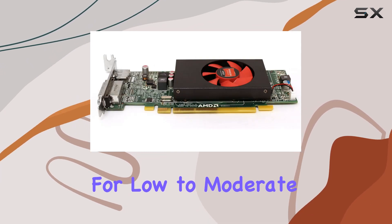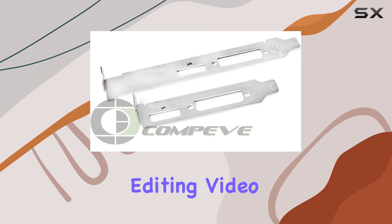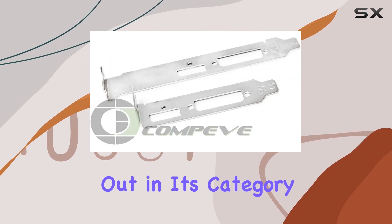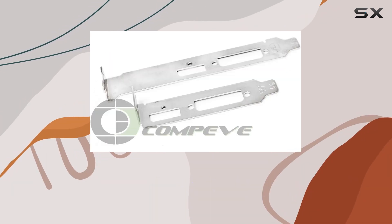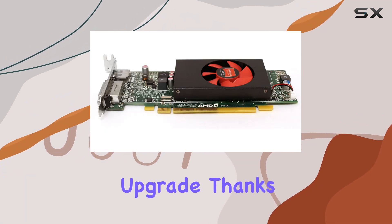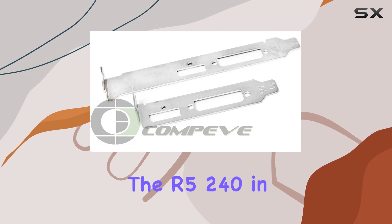This includes light photo editing, video playback, and even some casual gaming. What makes it stand out in its category is its efficiency and its ability to breathe new life into older PCs without requiring a power supply upgrade, thanks to its low power consumption.